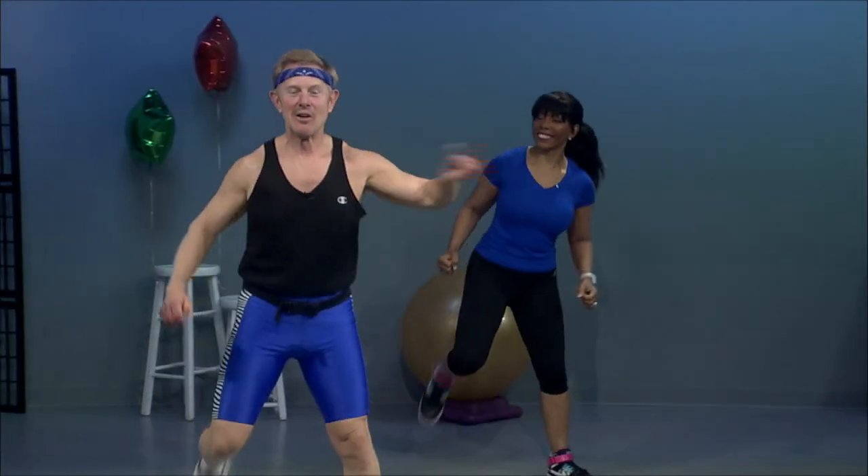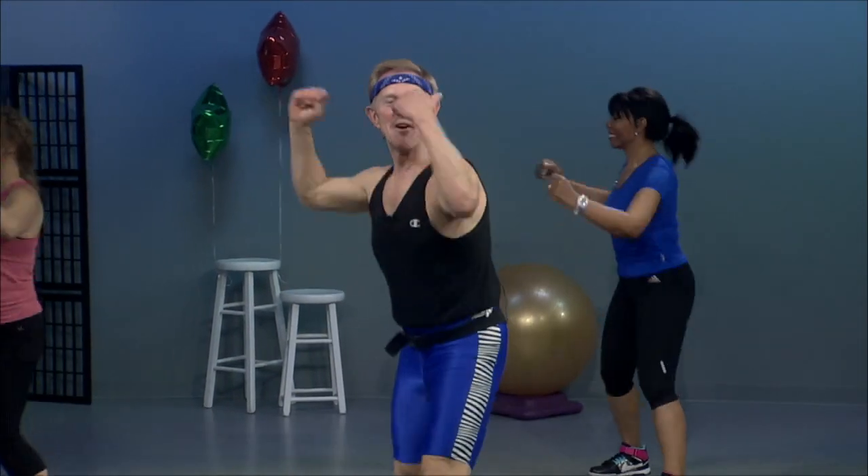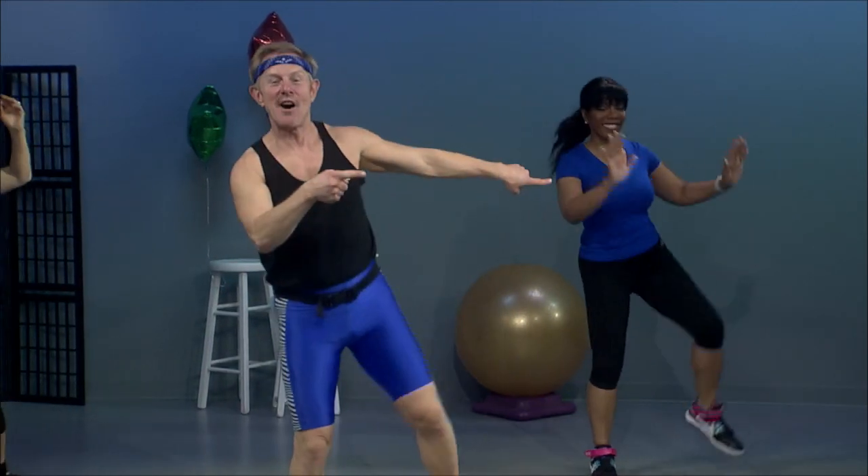We're going to try that same one again. Grapevine. Ham curls. Grapevine. Ham curls. Quarter turn to the wall. Reverse it back. Knee lift — single, single, double. Grapevine. Ham curls. Grapevine. Ham curls. Quarter turn. Reverse. Knee lift, singles. Double.